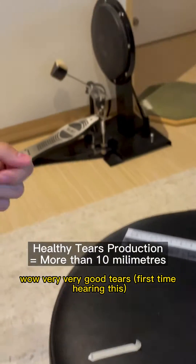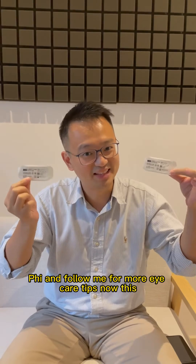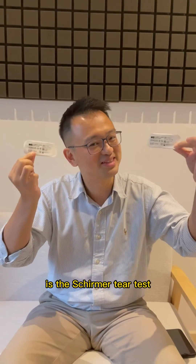Very very good tears! Hey guys, I'm Dr. Fai. Follow me for more eye care tips. Now this is the Schirmer tear test.